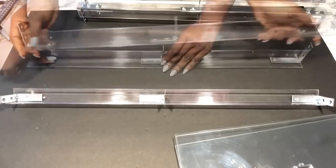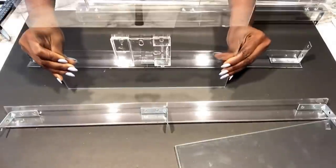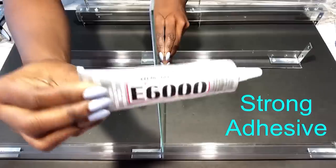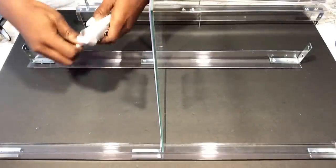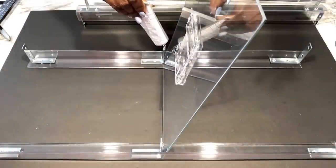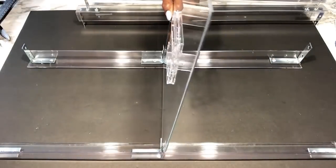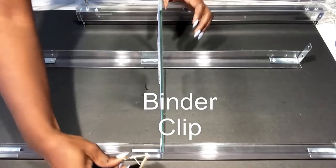I press the screws down on the foam board to keep it in place while I work. I'm using a strong adhesive — E6000 glue — to attach the glass to the legs. I want the corner braces and the glass to stay firmly together, so I'll be using a binder clip to hold them tightly together while it dries.